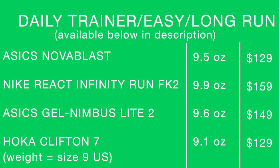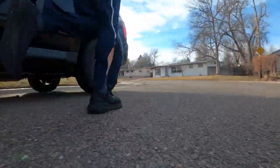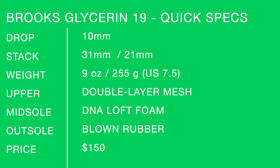People are sending me photos of their shoes after 400, 500, 600 miles — the Nova Blast and original Glide Ride were sent recently. If you take this shoe past 500 miles, please send photos of the outsole — I'm curious how that rubber holds up. Other shoes to consider: Nova Blast, Infinity, Nimbus, and even the Clifton 7. They're all in similar weight categories, which is why I'm putting them alongside the Glycerin 19. Quick specs on screen — soak them in one more time.